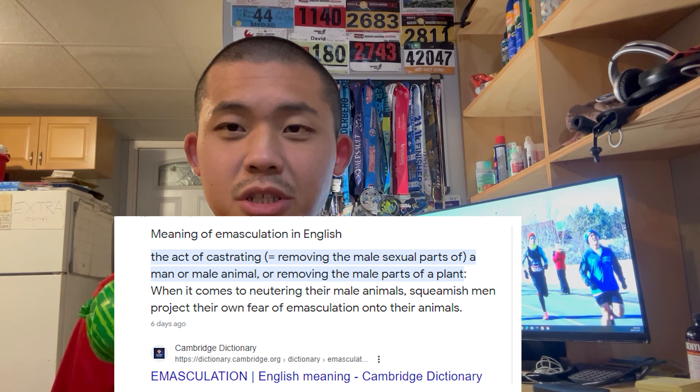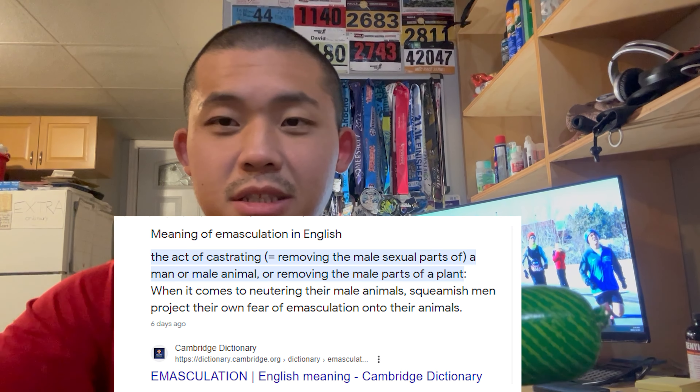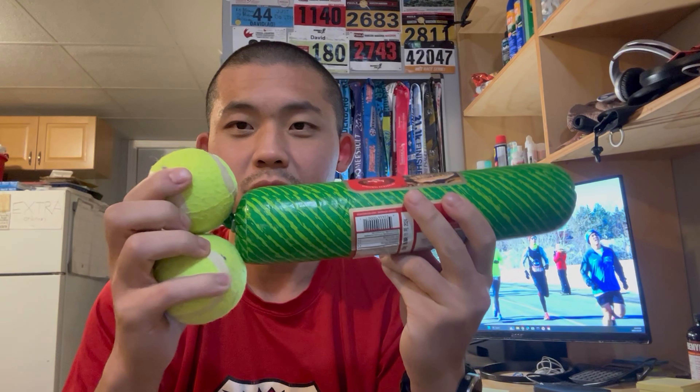By the way, the Chinese castration process — it's not really castration, it's more brutal than that. I believe the proper term is called emasculation, where both the penis itself along with the testicles are removed.